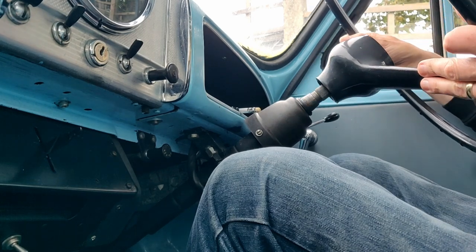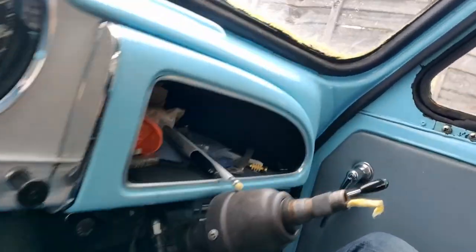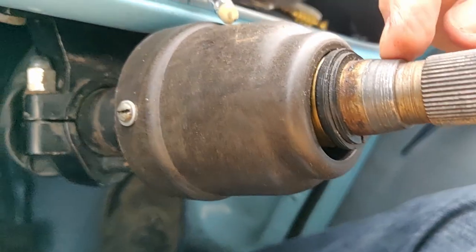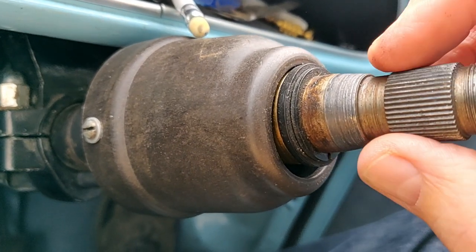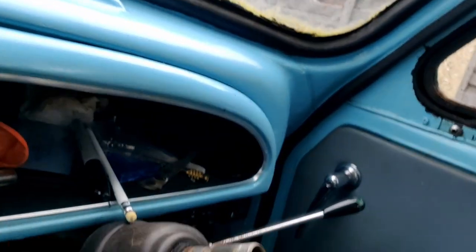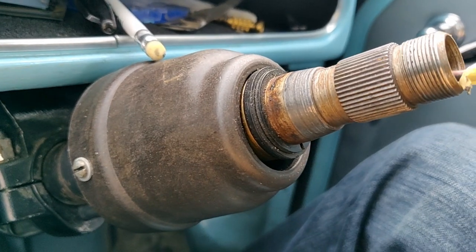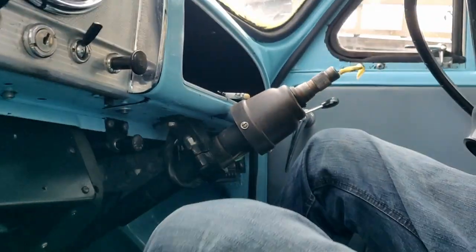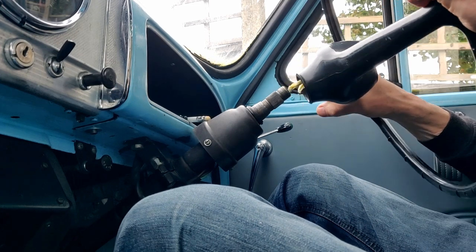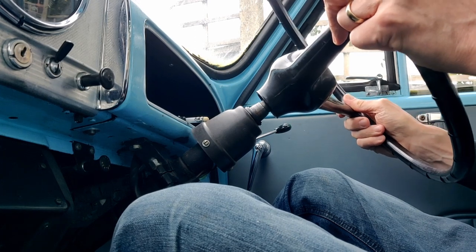I can now take the steering wheel off, and you can see the splines there. Then you've got this taper down here that it kind of latches onto. In order to set it straight, you need to move it until the splines on the steering wheel end up with different splines engaged, so that it sits straight.